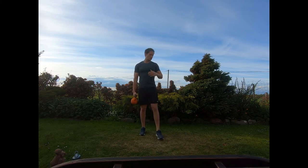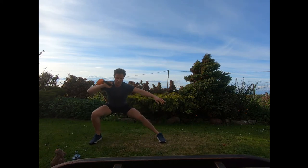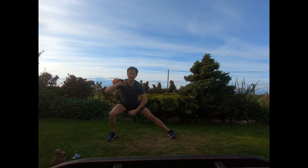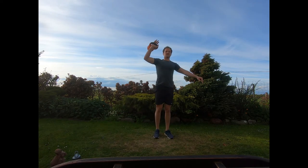Switch the kettlebell back to the right side. Now we're going to do side lunges to a press. Kettlebell on the back of the right wrist, feet hip-width, lunging out to the right side. Lunge out, press off, straight up. Take your time easing into that lunge — place the foot, sink the heels, hips back, then press straight up overhead.